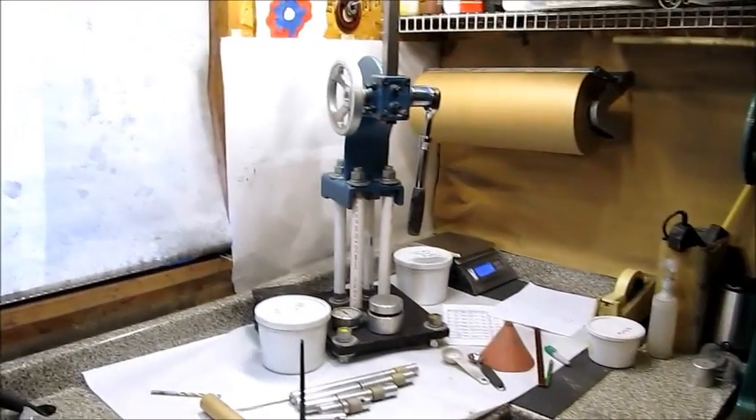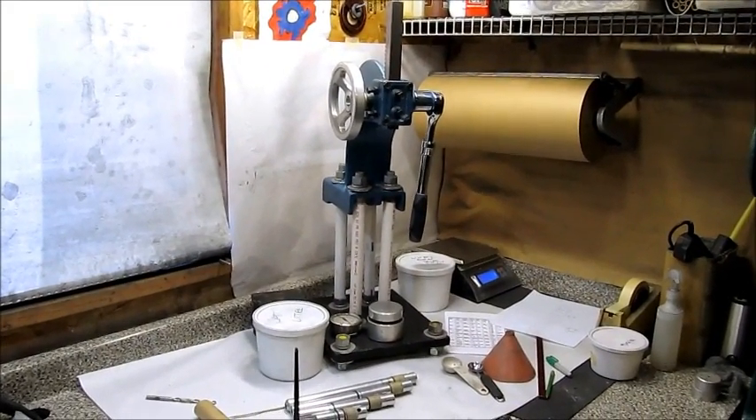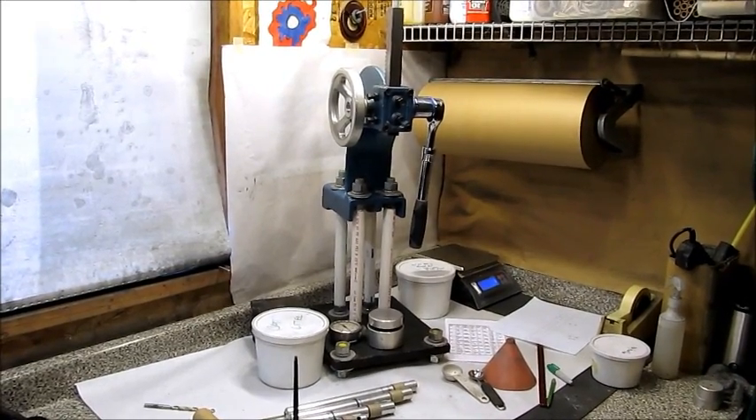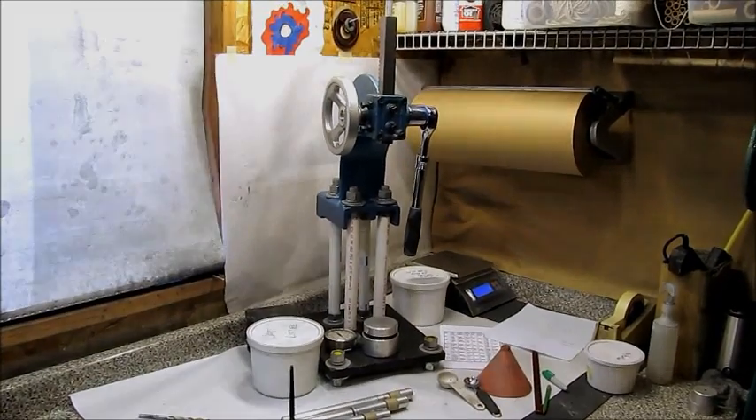I'll be pressing 7/8-inch 2-pound black powder rocket motors on the modified 1-ton arbor press. That'll put out 2,000 pounds, which is exactly the amount of force I want to apply to one of those motors.